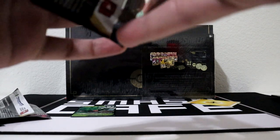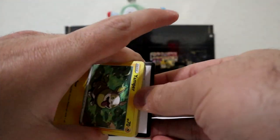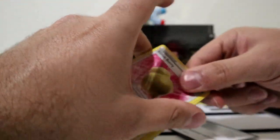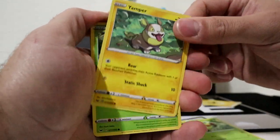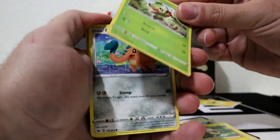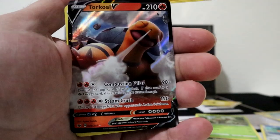Now we got Sword and Shield. Code card, three to the front. You got your Sitrus Berry, Cufant, Thwackey, Yamper, Grookey, Elephants, Ball Guy, Togepi, Joltik, and Torkoal.